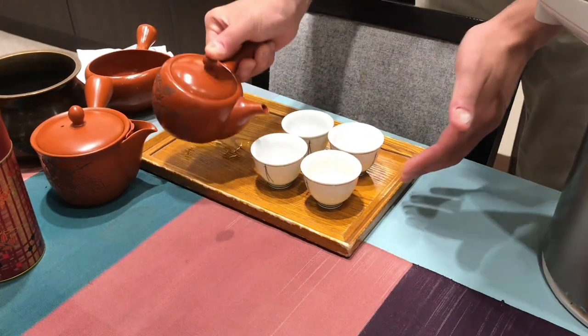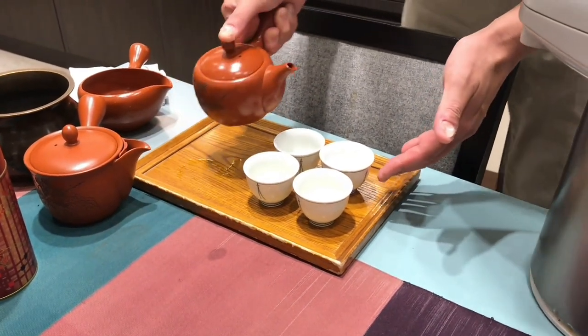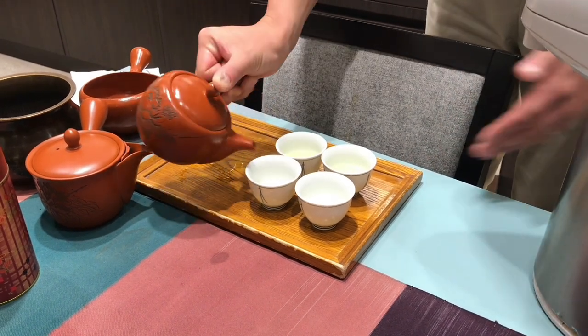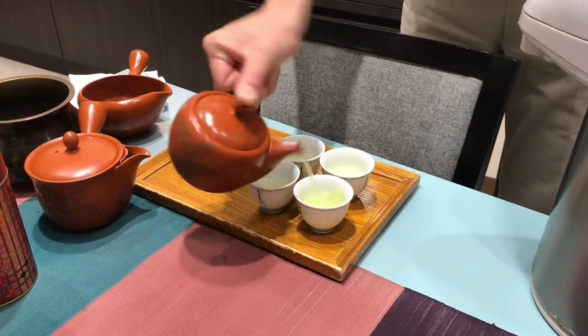The iconic Kyusu teapot has basically become a symbol for Japanese green tea. Thanks to its unique design, it has become a favorite among Japanese tea drinkers. But there are even more features than you previously thought.